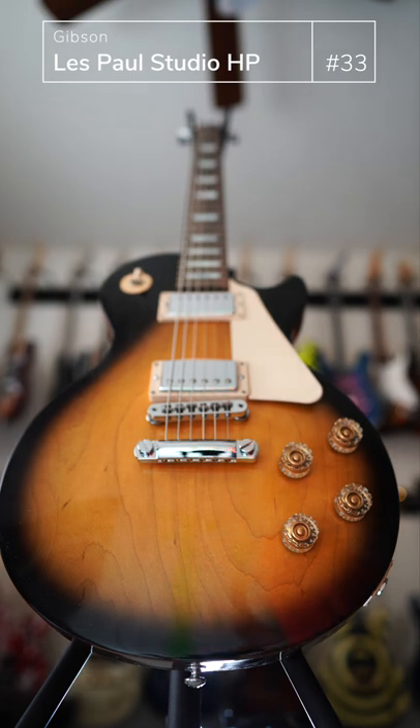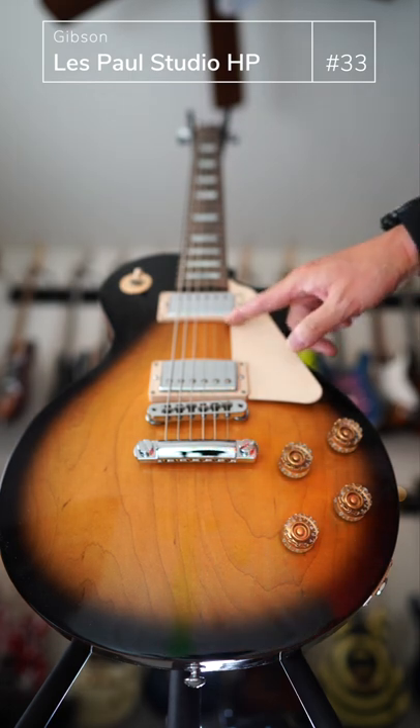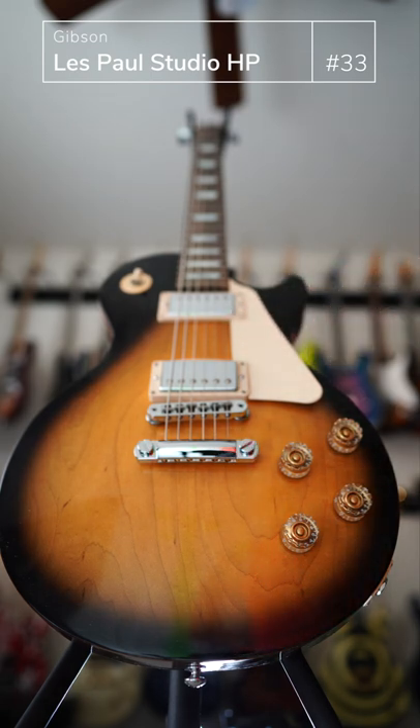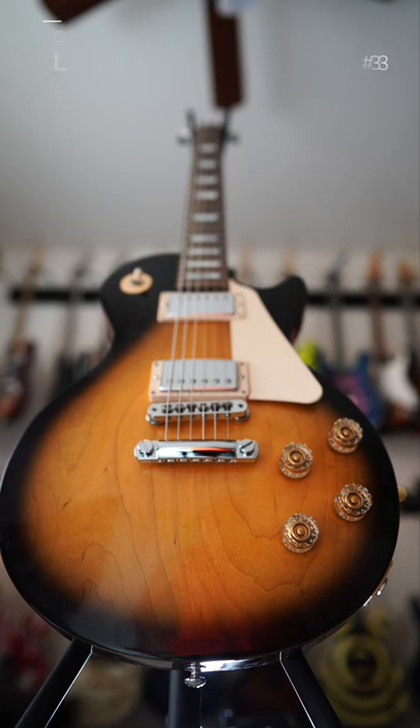I can tell the pickup rings are warping a little bit due to lack of moisture in my room, which I'm going to have to address. But other than that, this is a great Les Paul — one of my many Les Pauls I own.